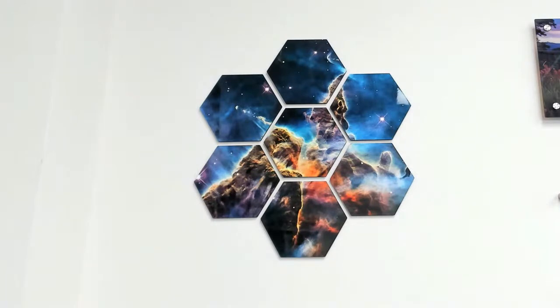How much would you sell this for? The whole mural is about 25 by 26 inches in Corel. At $30 a tile — seven tiles — that's $210 in materials. It's a James Webb Space Telescope image.